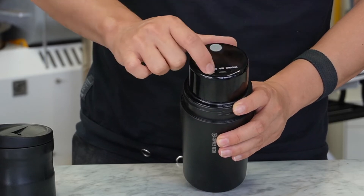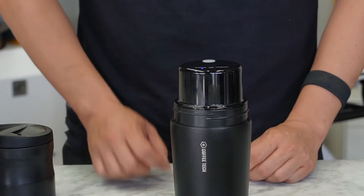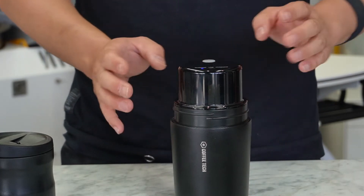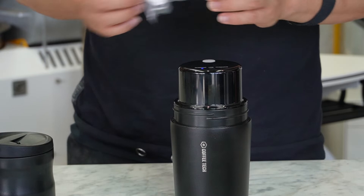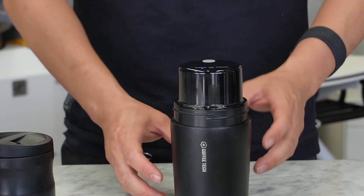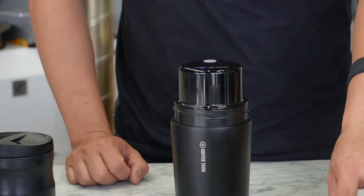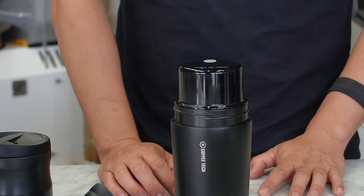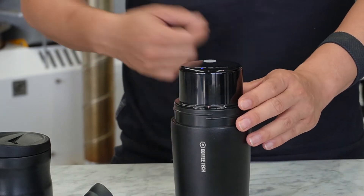There's a USB charging port here. When you plug it in and charge, the lights will come up. When you power it on, it stays working and there will be a blue light. It grinds on its own and powers off after grinding is finished. You charge it via USB — it's 5 amps, so any standard USB charger will work. Charge it for three to four hours before the first use to protect the battery.